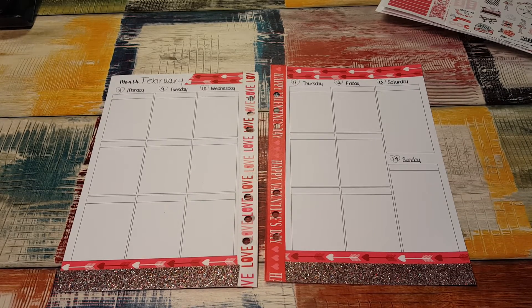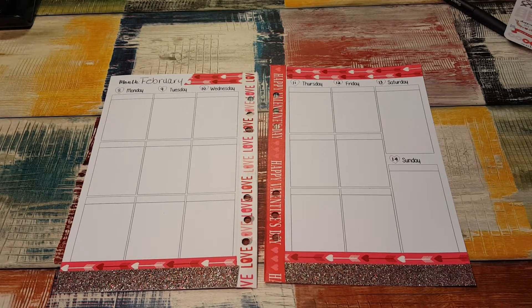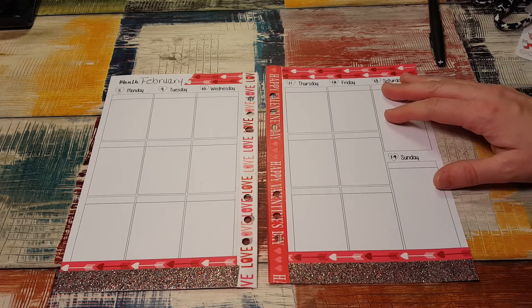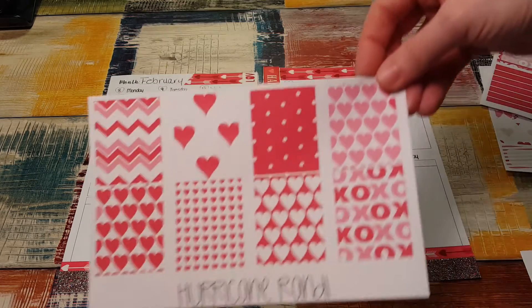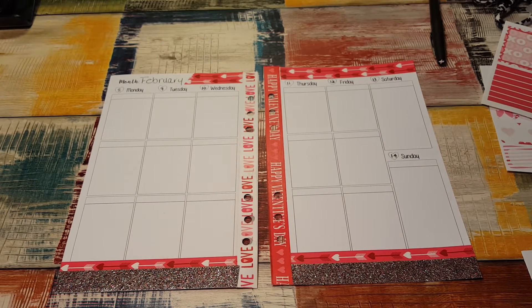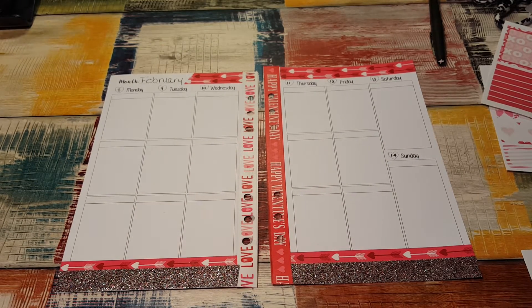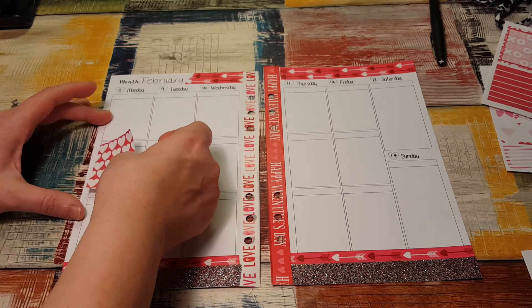The last two spreads I did, I had almost no white space, or no white space. I don't know how I feel about that. I'm going to start and do something a little bit different this time — I'm going to put my full boxes on first and put them all in the middle. I'm not sure how I'm going to like that, but I'm going to try it and see. Just something different this time.